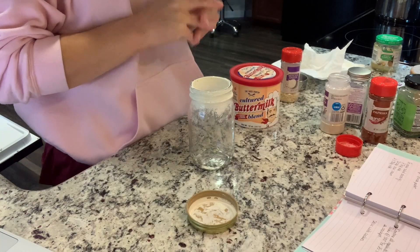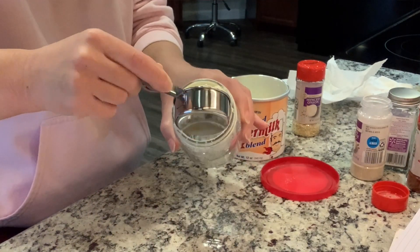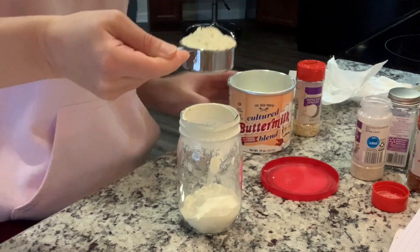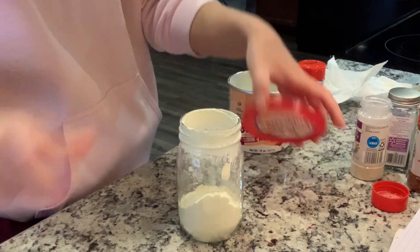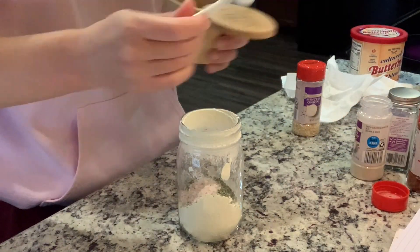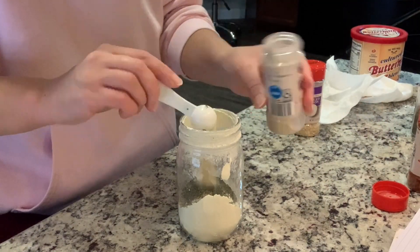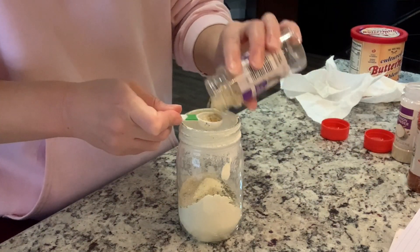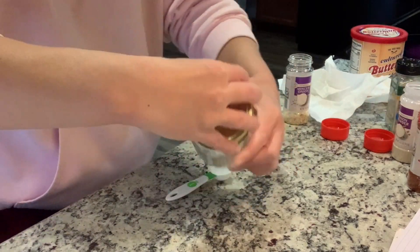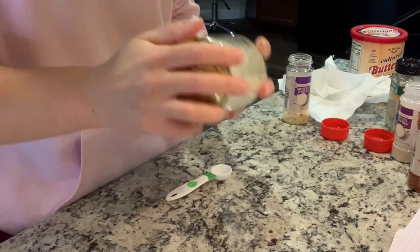For the ranch dressing mix, I use a half cup of dry buttermilk, one tablespoon of dried parsley, and then one teaspoon each of dried dill weed, onion powder, minced onion, garlic powder, and salt. If you'd like, you can also add in a quarter teaspoon of ground pepper. I store it in a jar, shake it up, and I do keep the ranch seasoning mix in the refrigerator because of the cultured buttermilk. I've been making both of these seasoning mixes for years now and really, really love them. I'll have those both typed out down below for you in case you're interested.